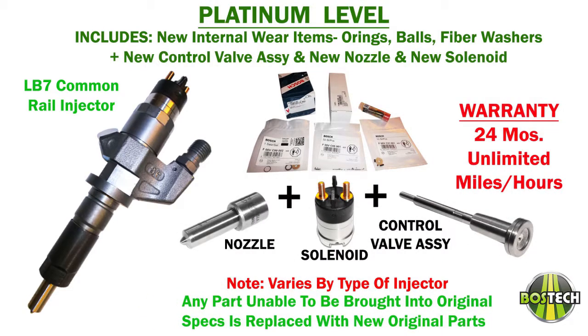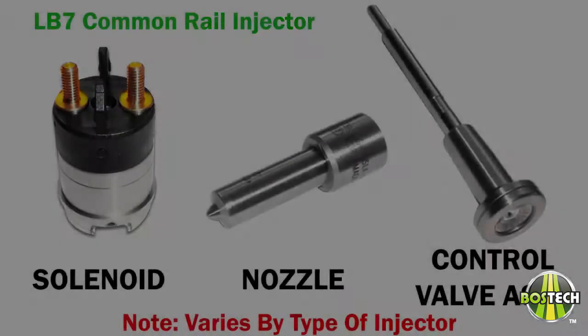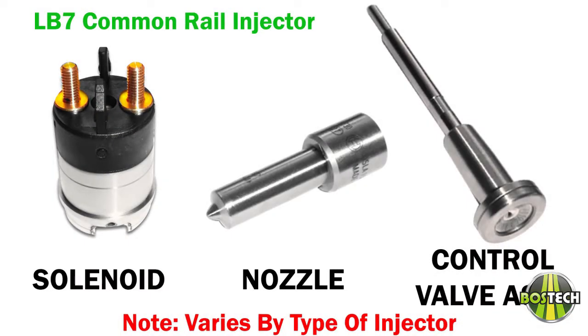Platinum has everything a gold has, in addition to a new electronic solenoid. Platinum injectors come with a 24-month unlimited miles, unlimited hours warranty. Here's an example of what a solenoid, nozzle, and control valve assembly looks like. This particular example is for a GM LV-7 common rail injector in case you are unfamiliar.